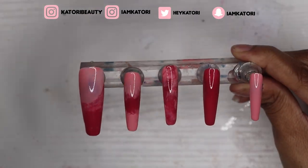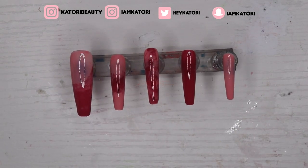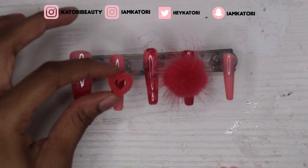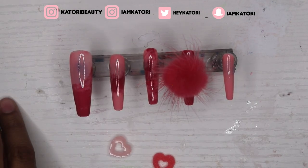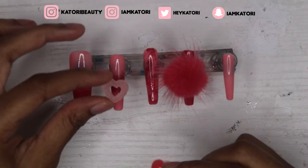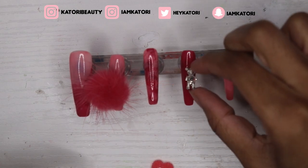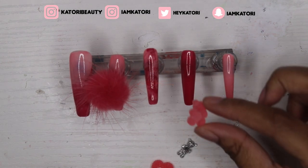Alright, those are off the dryer. I'm adjusting the lights because it was looking crazy on my other screen. Now I'm just trying to figure out where I want to place the puff. I have some other charms — these little hearts — but those hearts were looking too Valentine's-y, and we're in fall/winter, so it's not time for that.